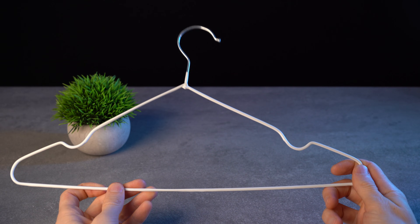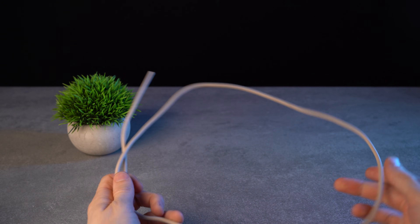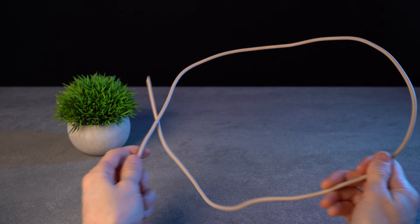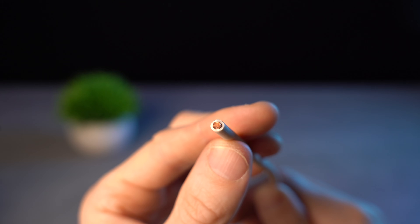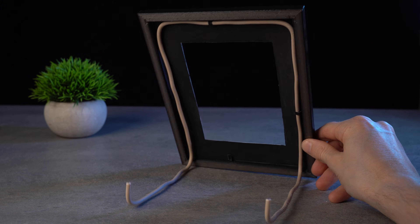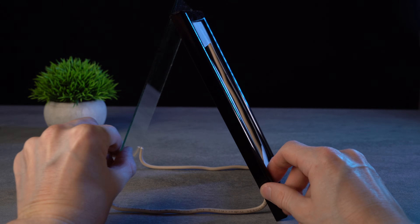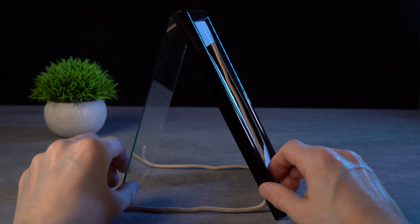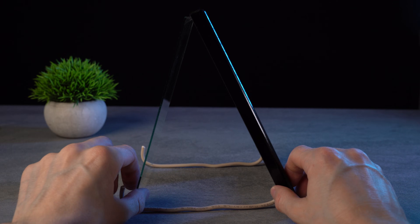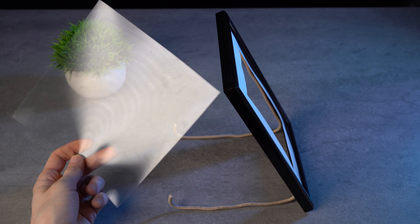By the way, instead of cardboard, you can use thin metal hangers made from rod or thick wire. The main thing is that it is rigid enough to hold the weight of the frame. From them you can easily make a support frame. With this support, you can adjust the angle of the glass to get the result you want. Instead of glass, you can use clear thick film.